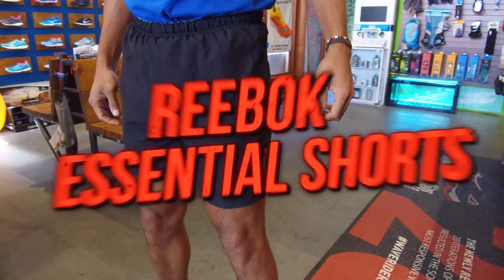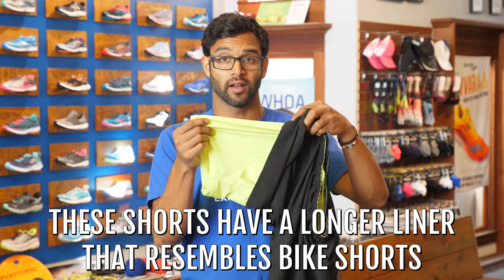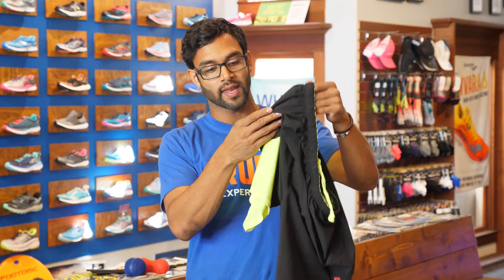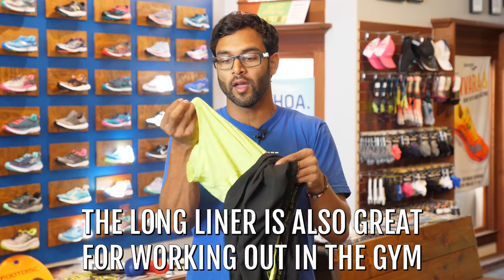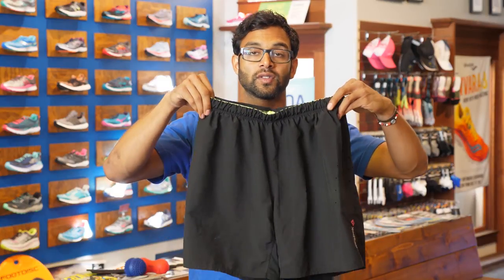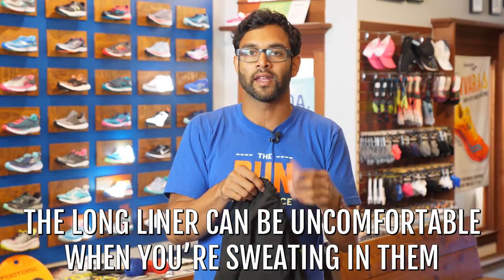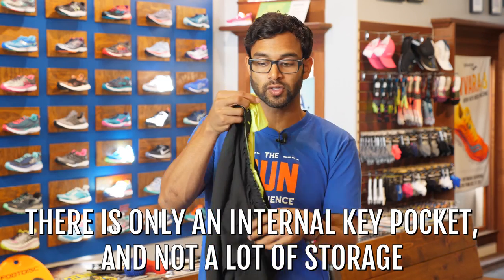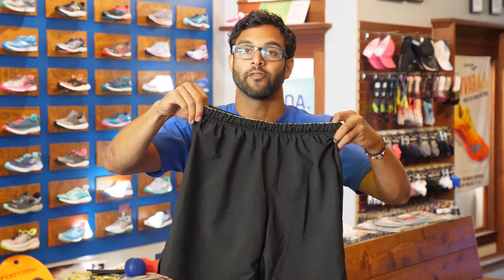This is from Reebok — their Essential short with a seven-inch inseam, a bit of a longer short. The really distinctive factor is that instead of a shorter liner, they have a longer liner, kind of like bike short liners. On a cold day or in the gym, having that extra liner is great, but I'm not a huge fan of them as a general running short. They can get damp and wet on hot days and are just not that comfortable when you're sweating. This doesn't have a whole lot of storage — only a key pocket internal to it — so it's fine for an everyday run but not for racing where you need to store gels.